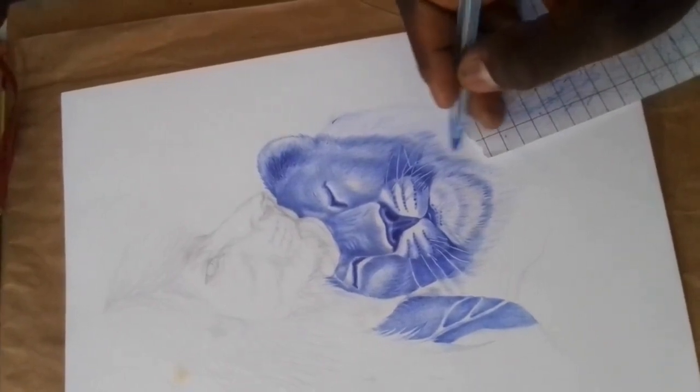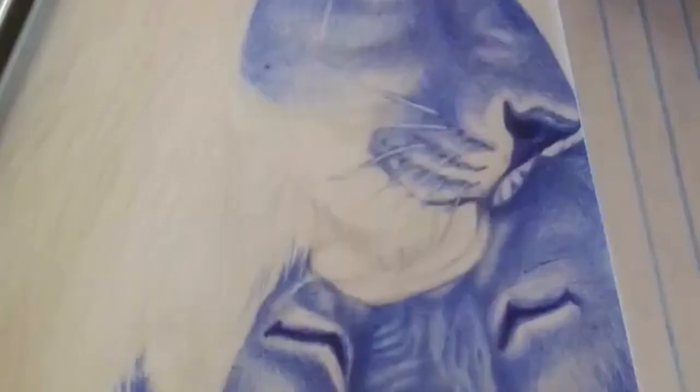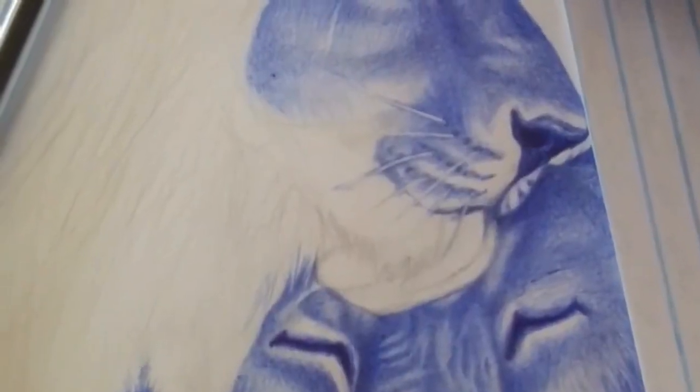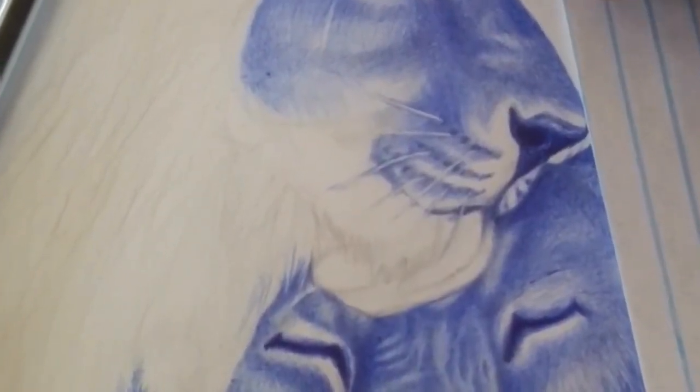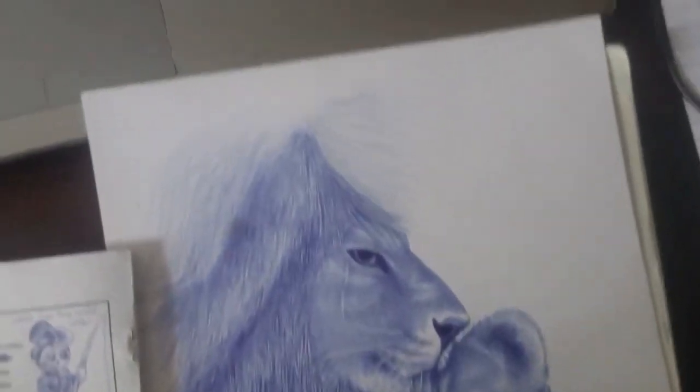Don't use low-quality paper. Ballpoint pens work best on smooth, high-quality paper — avoid using low-quality paper that can cause the ink to bleed or smudge. Don't rush your drawing either; ballpoint drawing requires patience and precision, so take your time and focus on each line and stroke to achieve the best results.